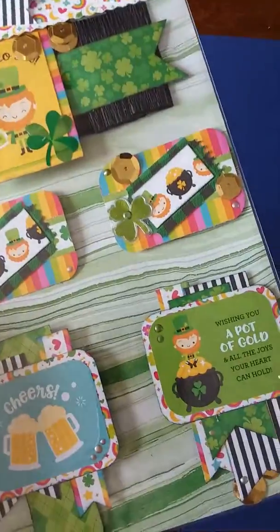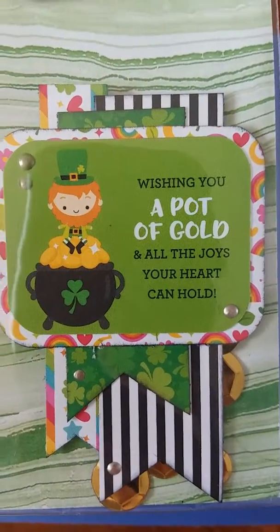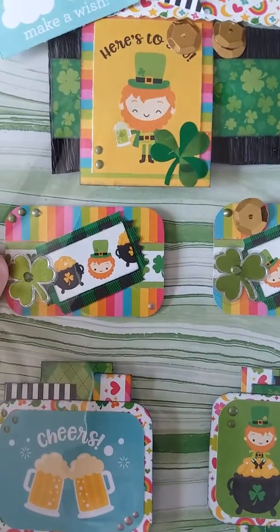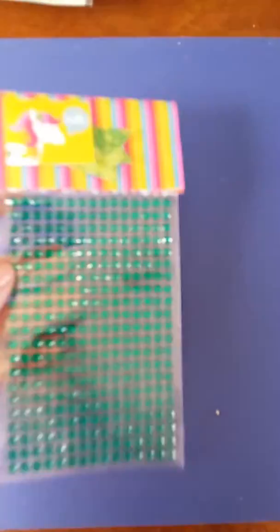I put some sequins in it. These ones right here are just some banner pieces of paper lined up with some little cutouts. The cutouts are like two by three pieces, or one and a half by two and a half. So I got those for my nine embellishments and I'm sending an extra goodie.